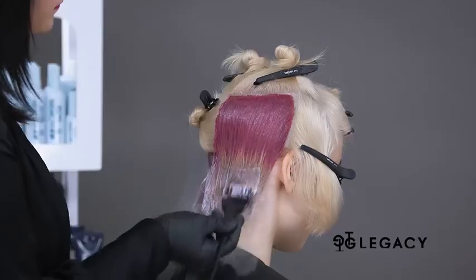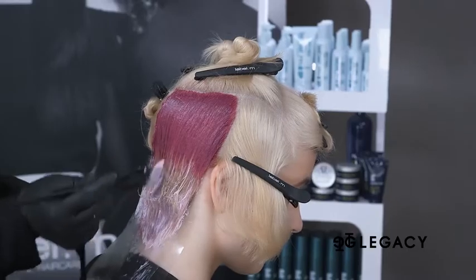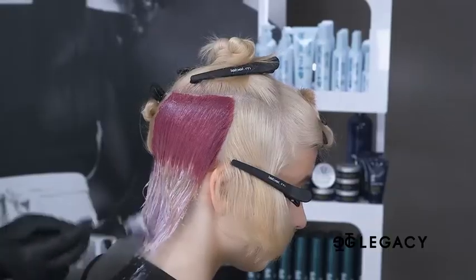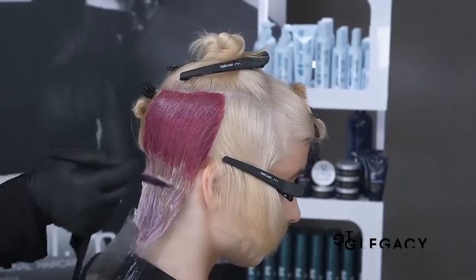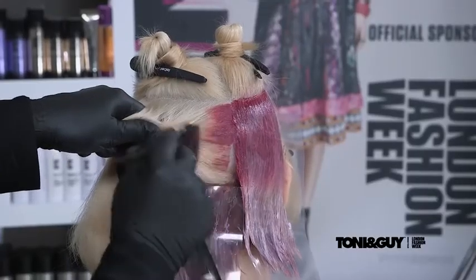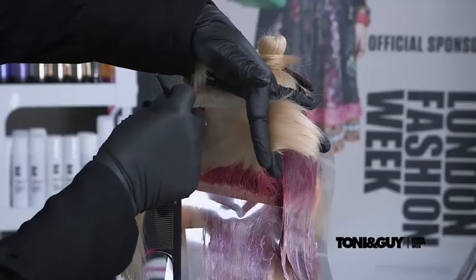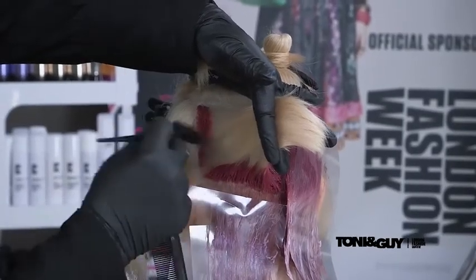This application is continued throughout the section. Occasionally back brushing is used when needed to create a really seamless blush of tones. The final section is isolated with a clear mesh. The same root stretch application is repeated on the opposite side.